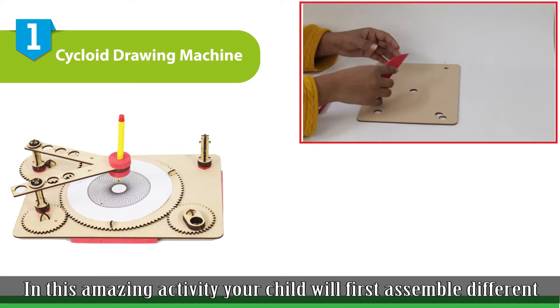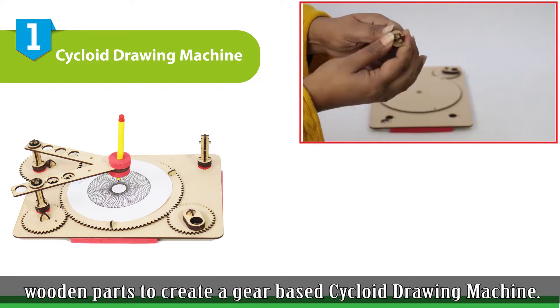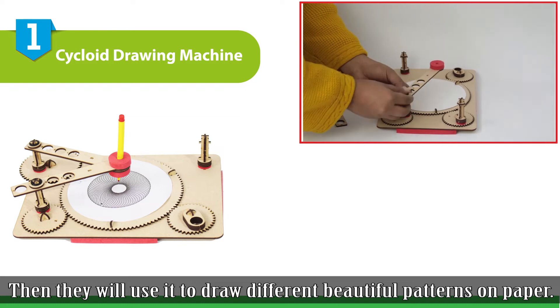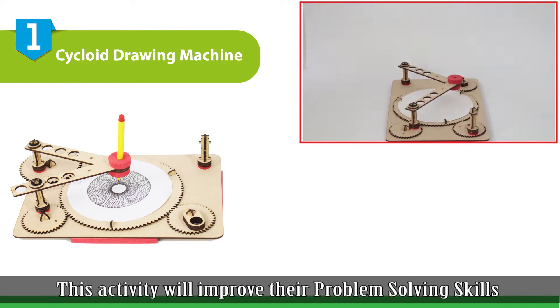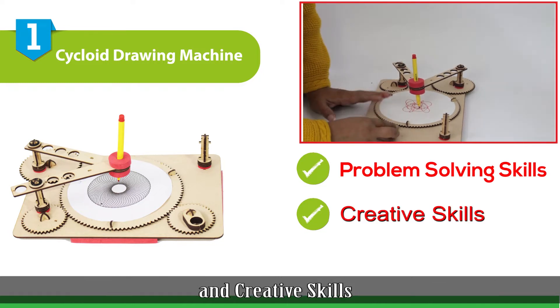The first activity is Cycloid Drawing Machine. In this amazing activity, your child will first assemble different wooden parts to create a gear-based Cycloid Drawing Machine. Then they will use it to draw different beautiful patterns on paper. This activity will improve their problem-solving skills and creative skills.